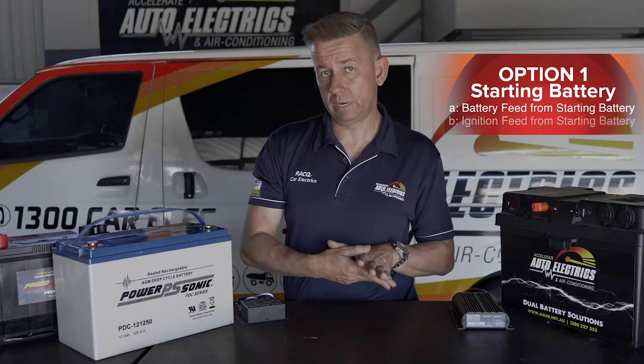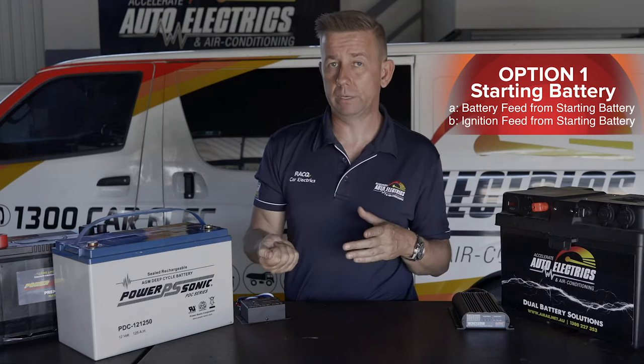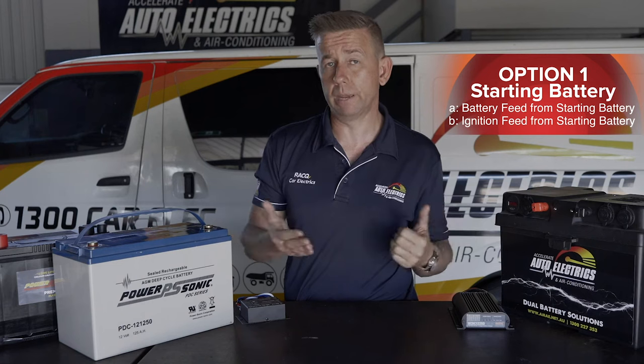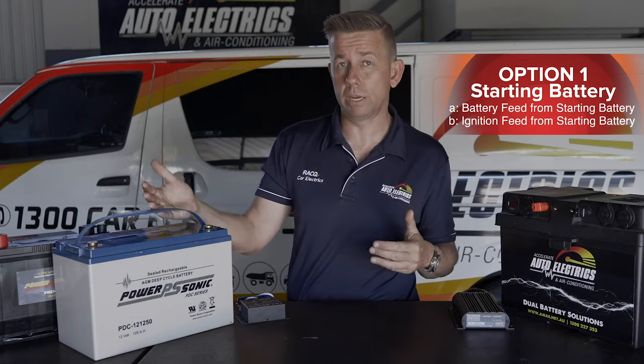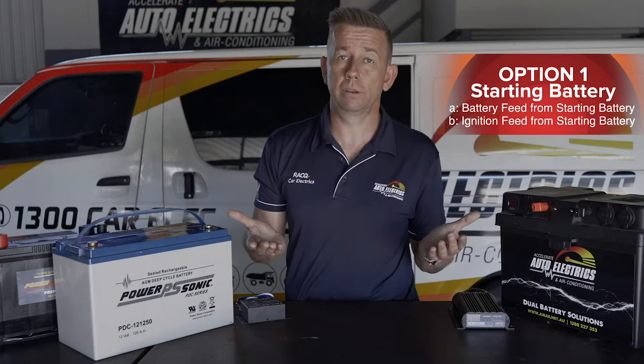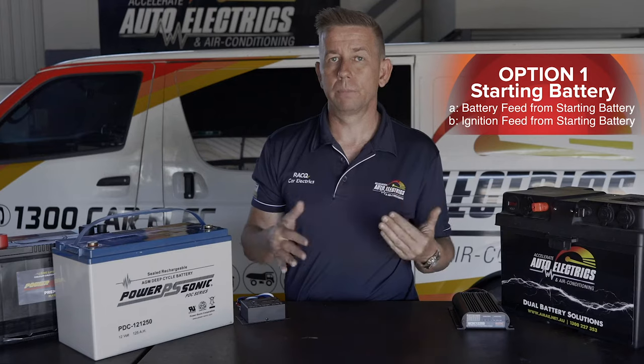The other option is to put it to an ignition feed. This means the fridge only has power when the ignition is on. The advantage is you're obviously not going to flatten the start battery because the alternator is going to be charging whenever the fridge is running. The disadvantage is the fridge is only going when the car's running, so if you leave the car, everything in the fridge goes warm — bad idea.